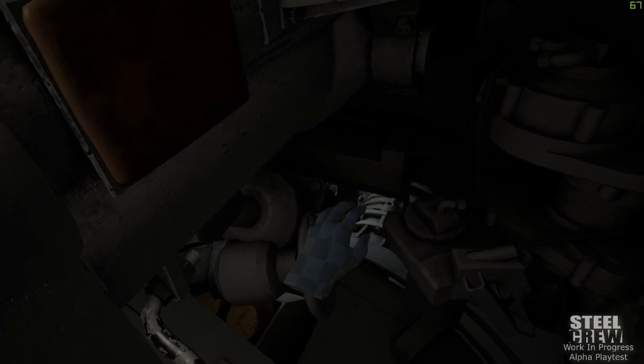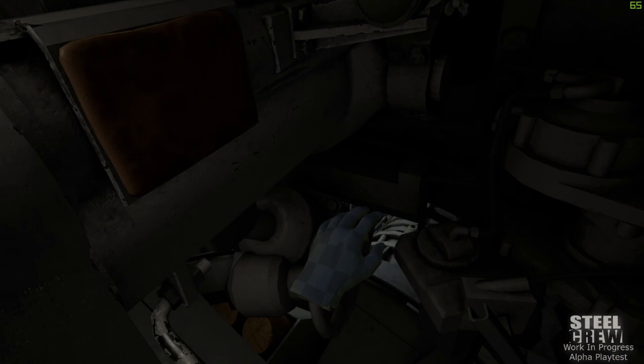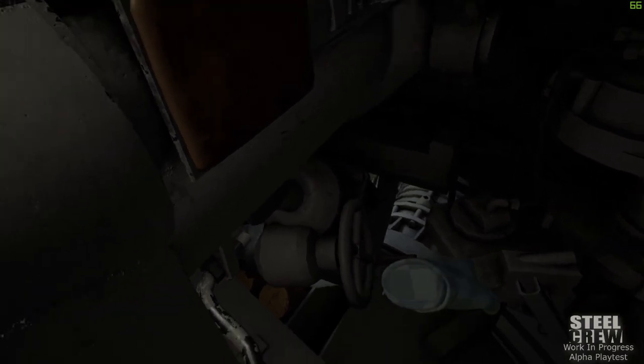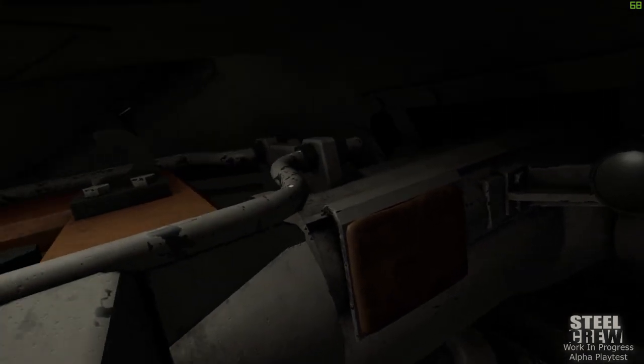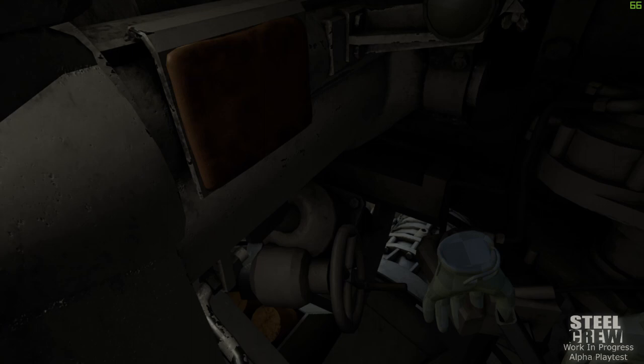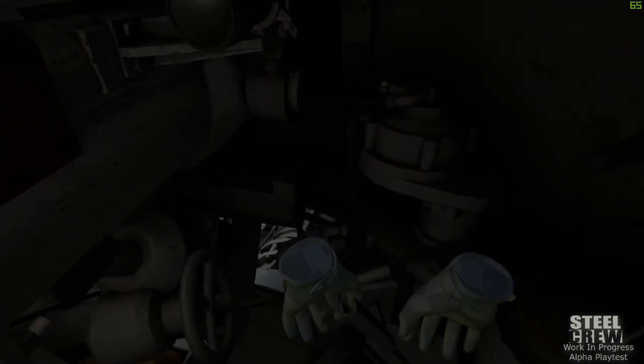The last lever you have is the elevation lever right here, which I actually cannot use because my desk is in the way. I'm going to use the keyboard commands — you can still use keyboard commands while in VR. It moves the gun up and down; I'm using W and S. The reason I don't use the hand crank is simply that my desk is in the way.